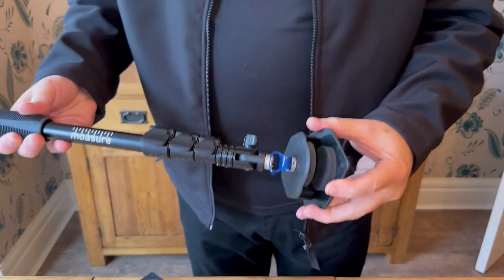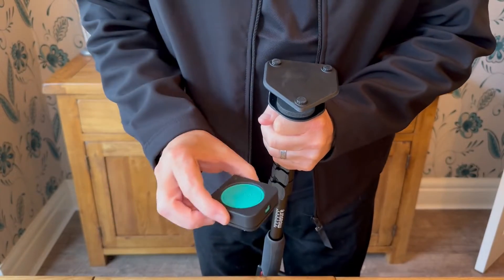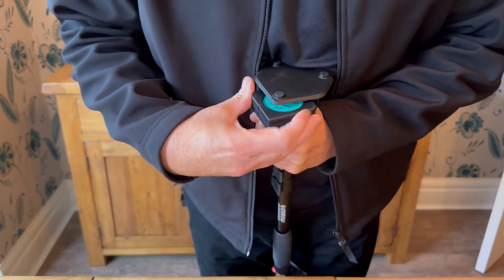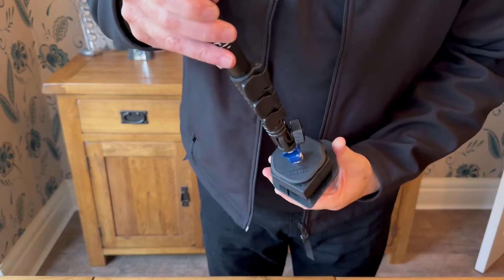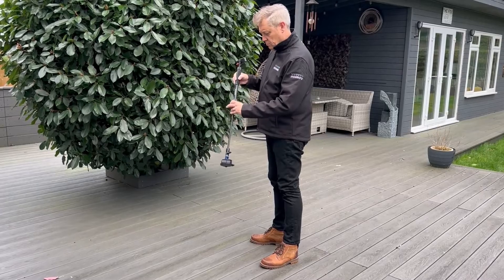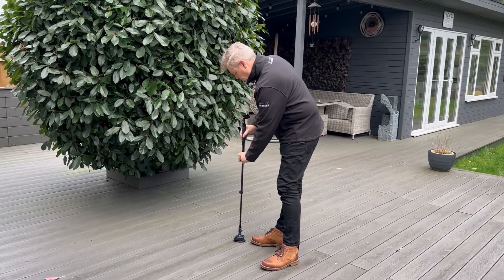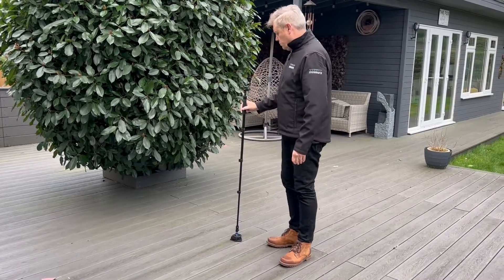To secure your Moja device within the stick's housing, hold and support the flexible joint to avoid unnecessary stress on it, and then insert your Moja device into the foam lined holder making sure the LED is visible on the top. You can easily adjust the length for comfort — we recommend that your hand is about waist height and your forearm is just short of horizontal, so that when you walk the device is relatively close to the ground with your forearm horizontal.